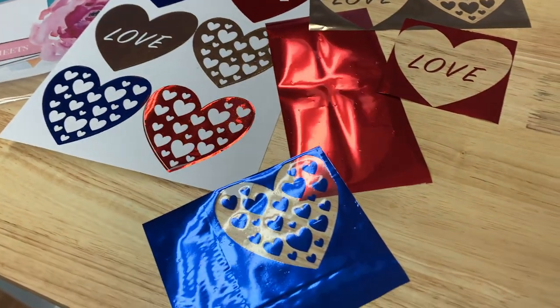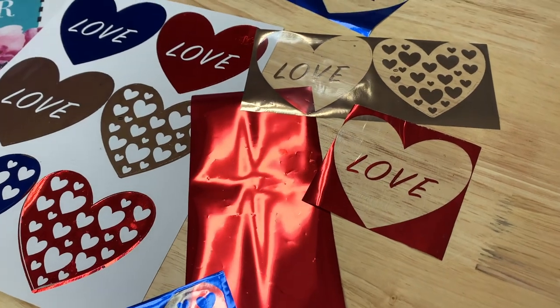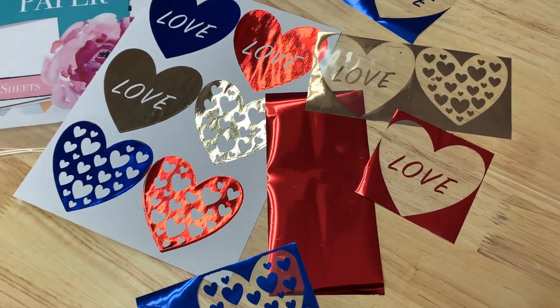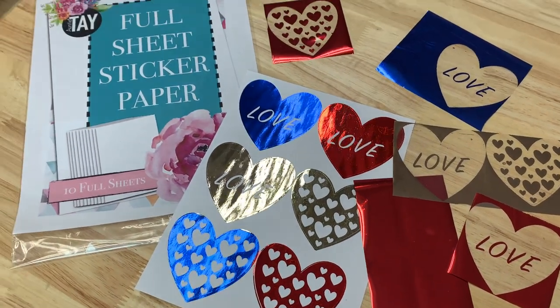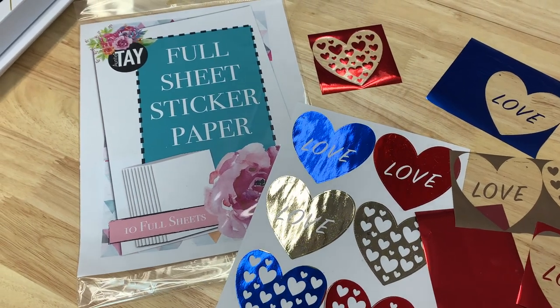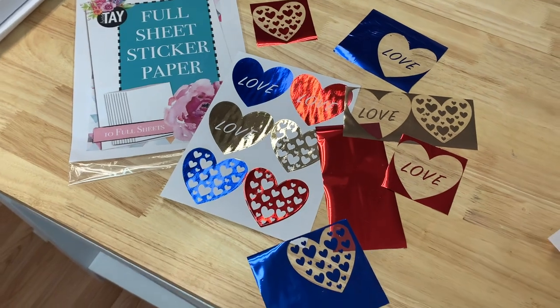Hey everyone, Hailey here from The Foiled Plan. We are back with part two in this Cricut Design Space foiled stickers tutorial. In part one, I showed you how I created these stickers in Cricut Design Space, and now we're actually going to do the foiling part. So if you missed part one, go back and watch that, and then let's get into part two.